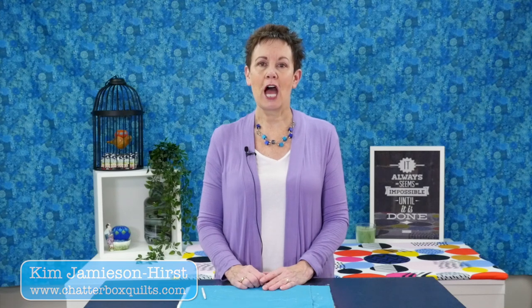Hi, I'm Kim Jamieson Hurst. I'm an online educator and the host of The Quilter's Way, the only online quilting club that combines learning with a fun supportive community. Before we get into today's topic, make sure you subscribe and hit the bell so you'll be notified the next time I have a new video.